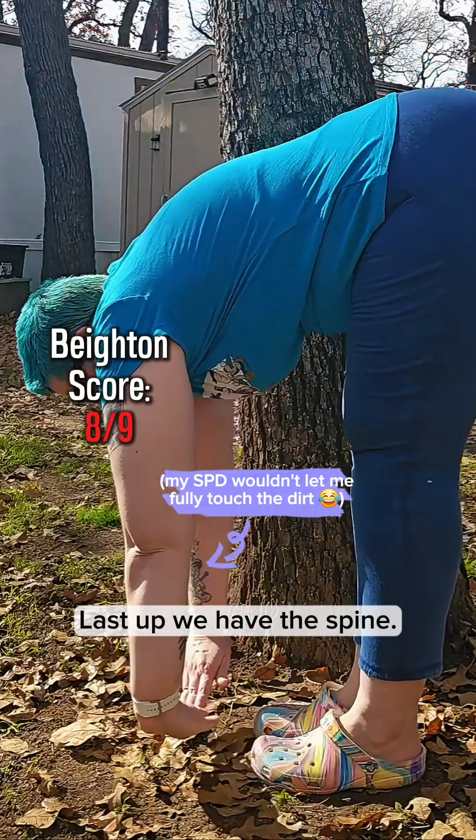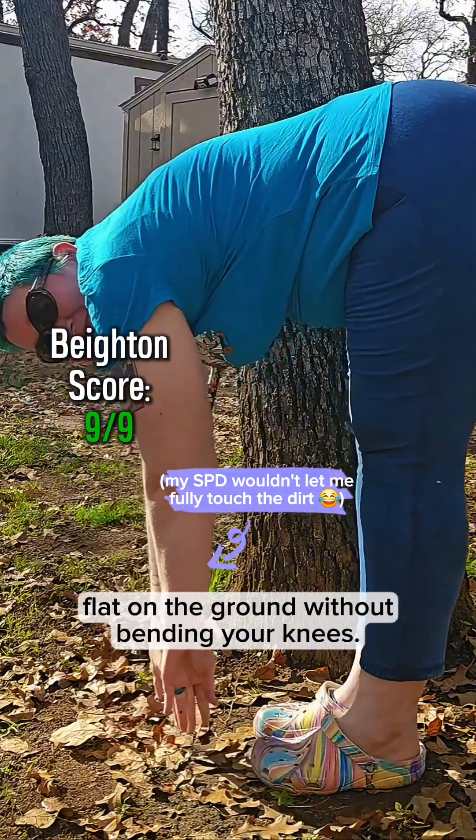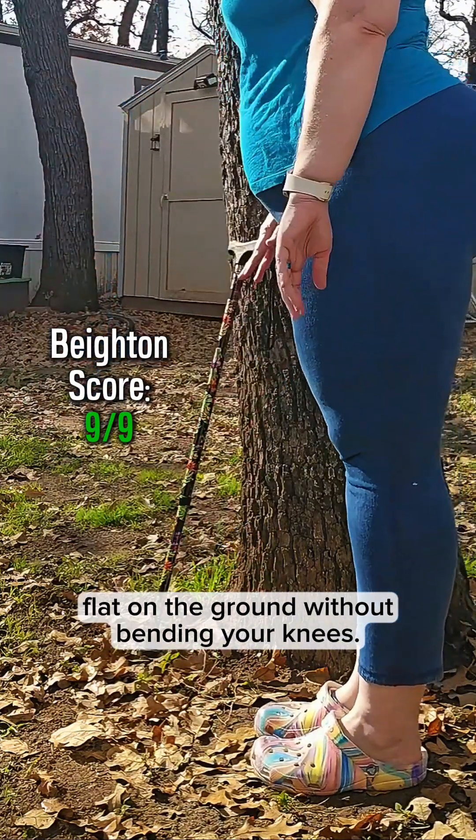Last up, we have the spine. One more point if you can place your hands flat on the ground without bending your knees.